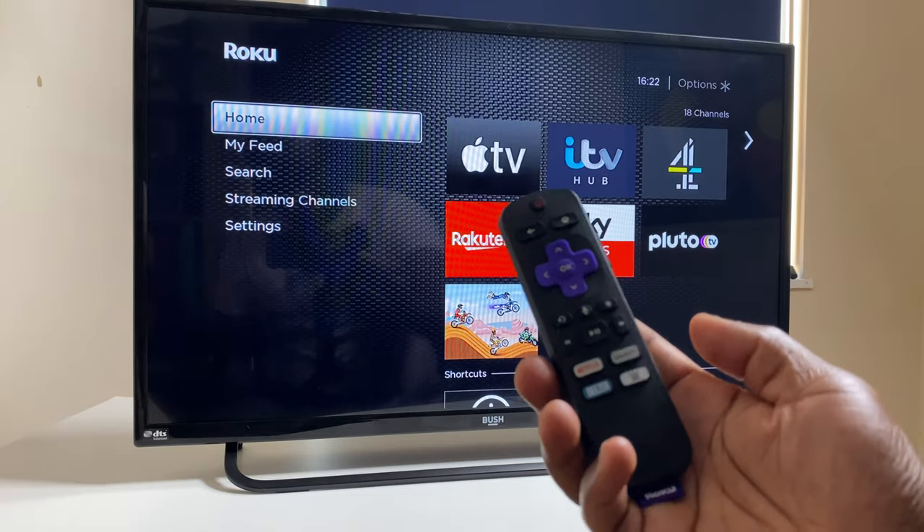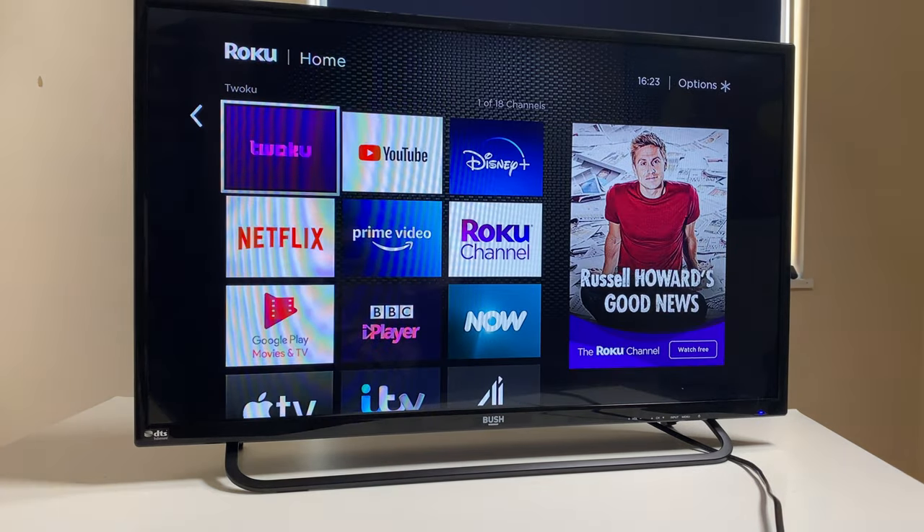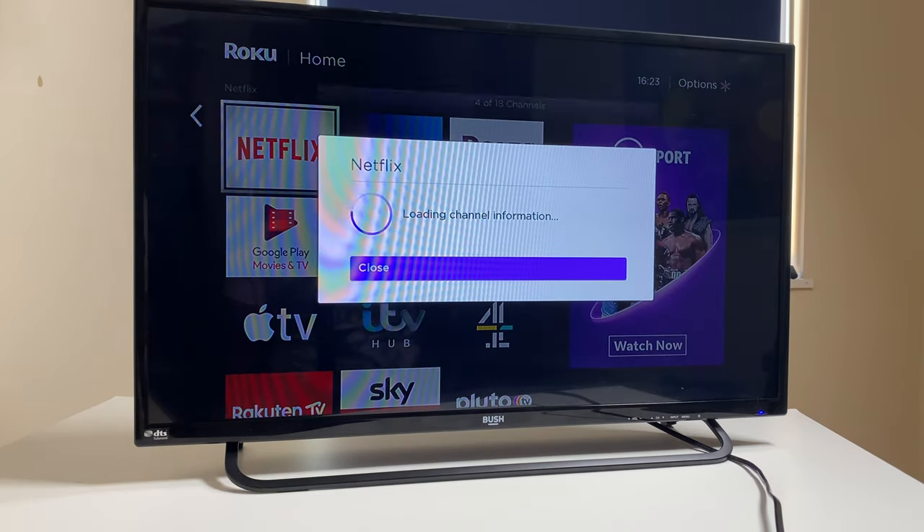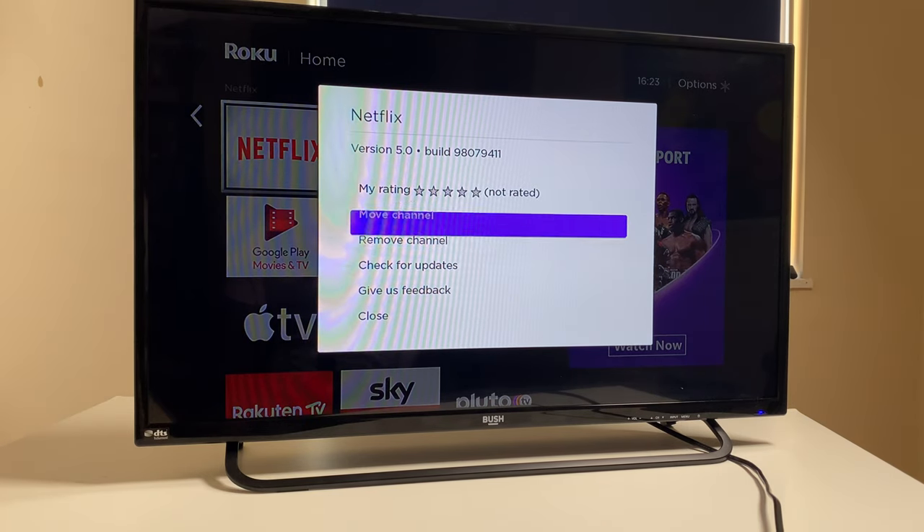Although the TV I was using was listed, I was unable to find the appropriate code to control the volume, meaning I'm still using the TV's standard remote in addition to the Roku one. Roku's operating system — which some may be familiar with if you've used the Now TV box in the UK, which was powered by Roku — is easy to use and very customisable. It doesn't push its own agenda by promoting its own recommended apps, but instead allows you to order your apps in any way you like. It's also compatible with Apple HomeKit, Google and Alexa assistants and hubs — one of the few streaming devices that can connect to all three.